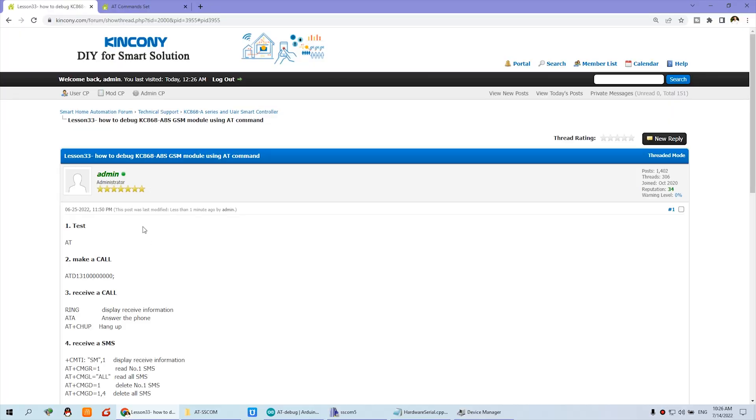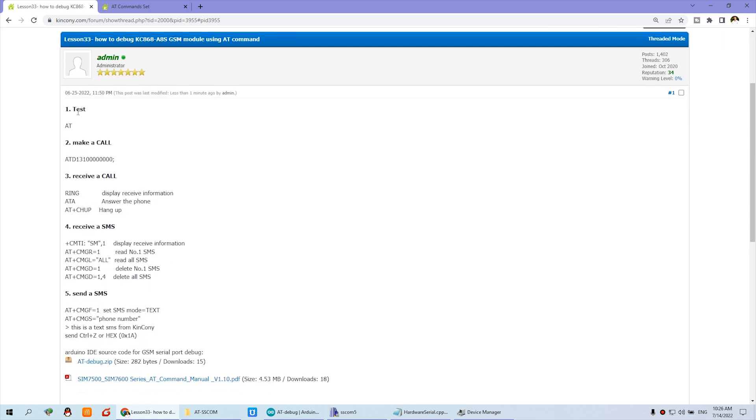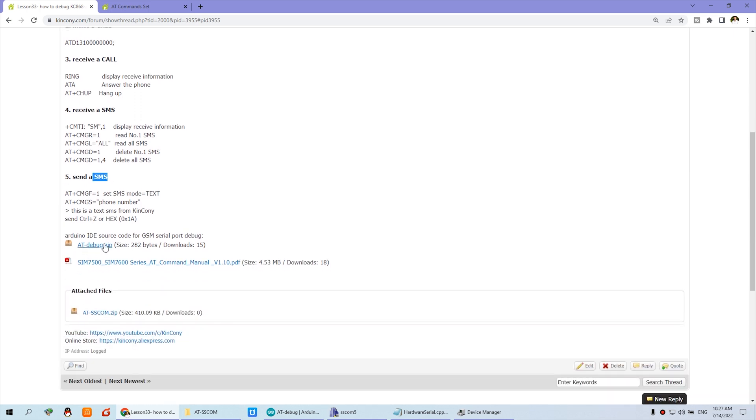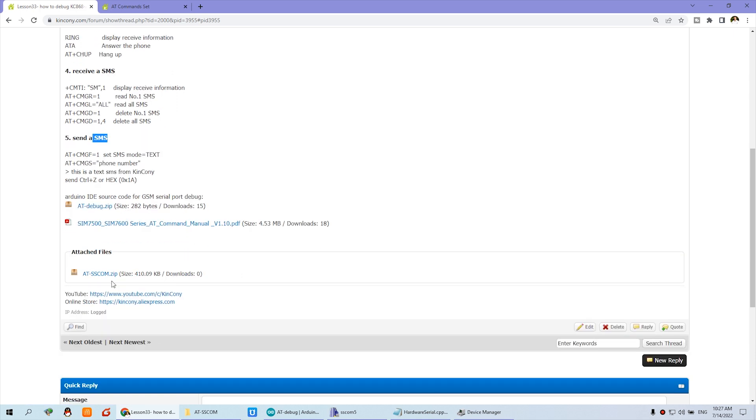Let's look at this — Lesson 33, which we have named 'How to debug AT commands on the KC868-A8S board GSM module using AT commands.' We have listed some commonly used AT commands, such as make a call, receive a call, receive a message, and send a message — SMS, which means short message. There is also some Arduino code and a debug tool already prepared for you. The first step is to download the Arduino code.